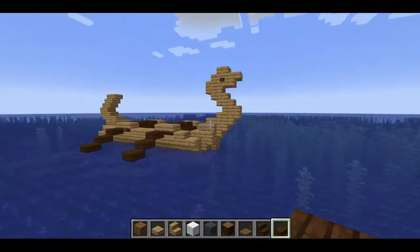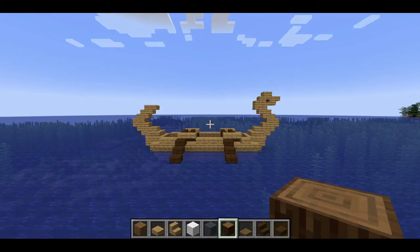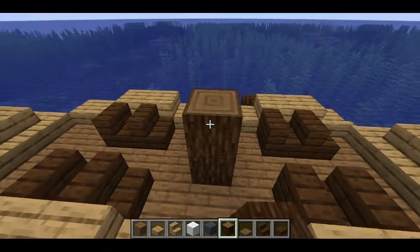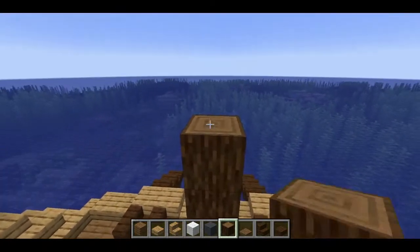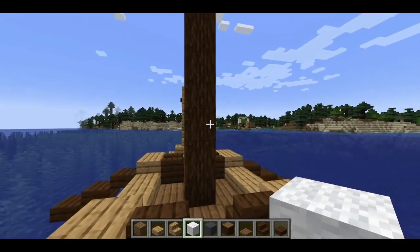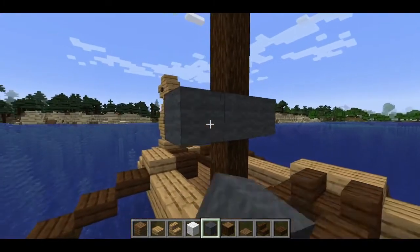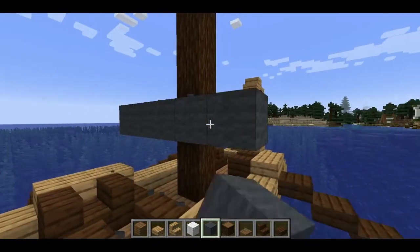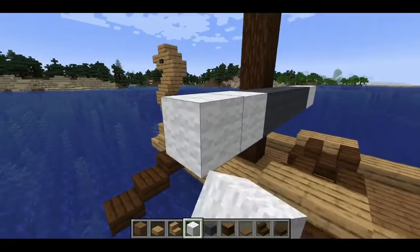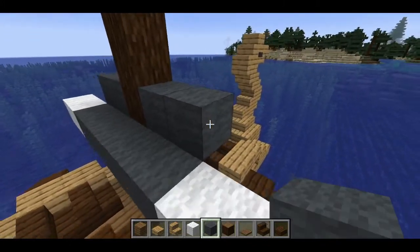Now that your boat is rowing away, we should also put a sail on it. We're going to come right here to the middle of the boat and go up seven blocks for the mast. Now that our mast is in place, go to the back of the boat, go up two, and put in our wool. You can do your design however you want, but I do five there and then two white on the side — two there plus two more.